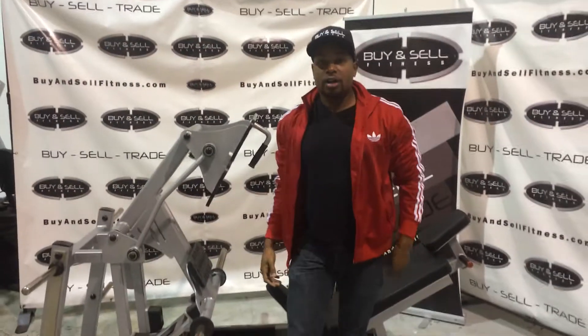Any questions, please give me a call. We've been talking on the phone, but my direct number is 407-923-8285. Thanks a lot.